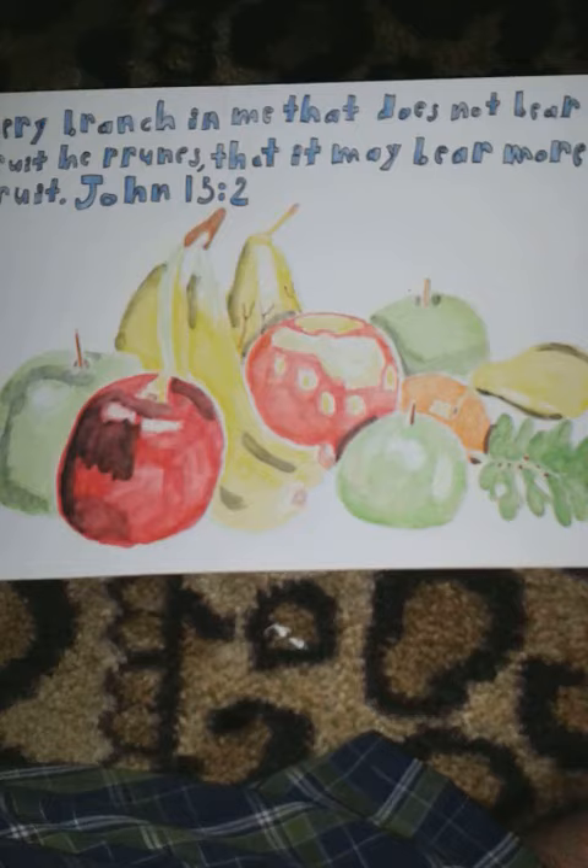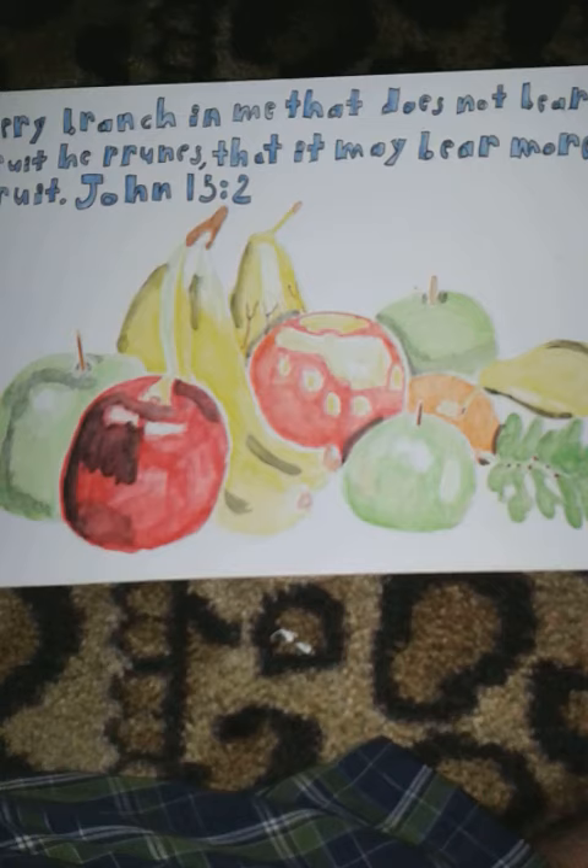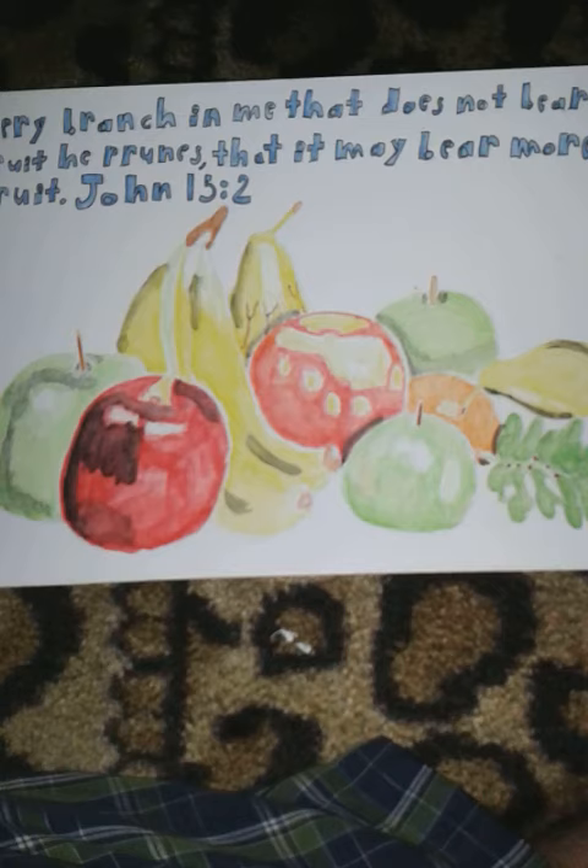So yeah, this scripture goes out to Jesus Christ, our Lord and Savior. It's beautiful, and this isn't even my best one. I got tons.